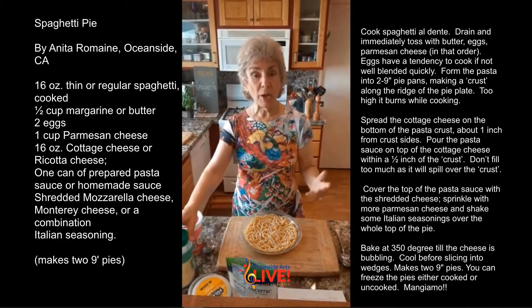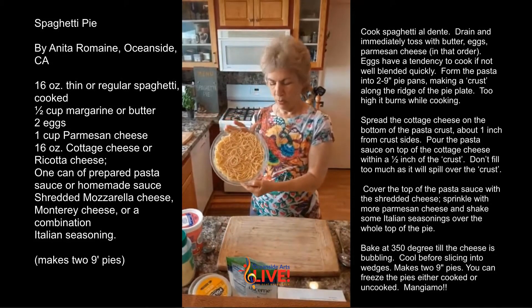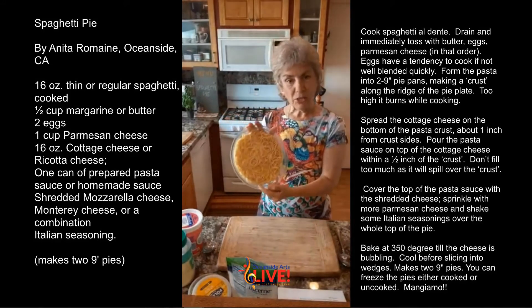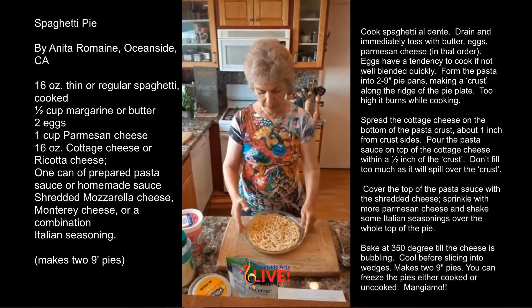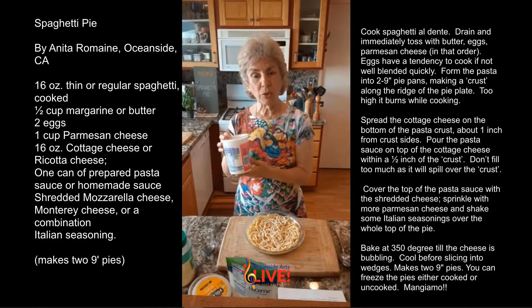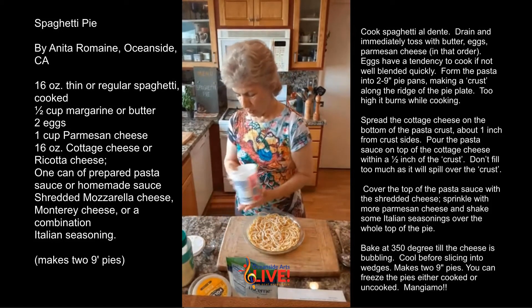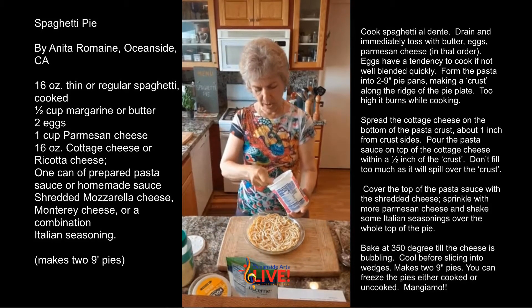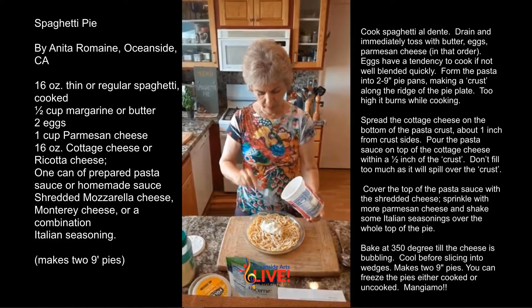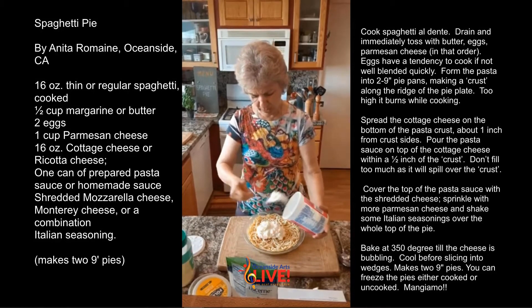Stir that all up and now you have a crust. The crust will look like this. Put it in your pan or in your nine inch pie pan and you're ready to put your ricotta cheese or your cottage cheese all on the bottom. So let's do that right now. We have about eight ounces — depends on how much your family likes cheese.